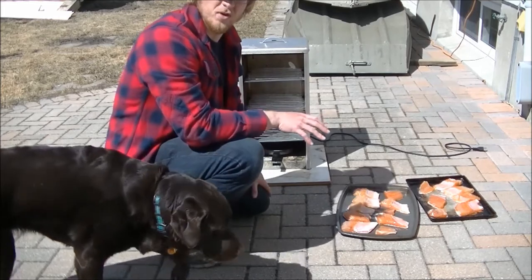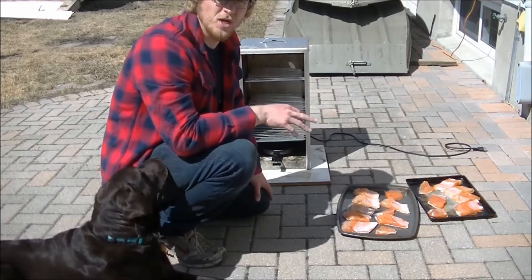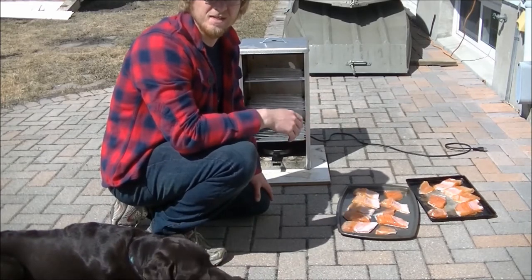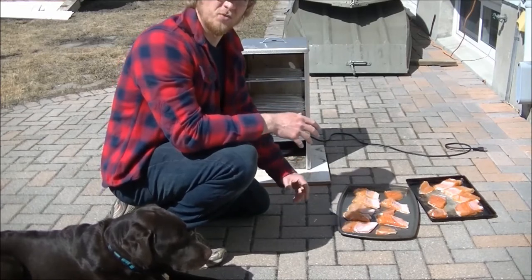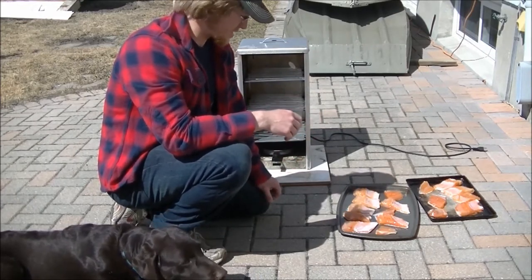Just going to plug in the smoker and have it going without any wood chips for about 20 minutes or so. Then I'll introduce the wood chips, and it's a process of switching out the wood chips whenever they burn out completely and getting the new stuff in.